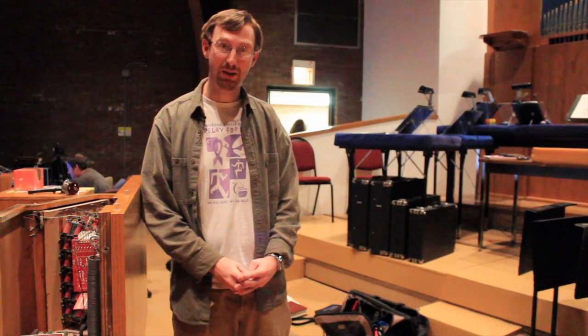Hello everyone. My name is Martin Hill. I work for Ericsson Christian Associates, a company that maintains the organ here at Emanuel, and has for some time. I'm here to talk to you today about some of the problems that we've been having with this instrument and what we're supposed to do about them.